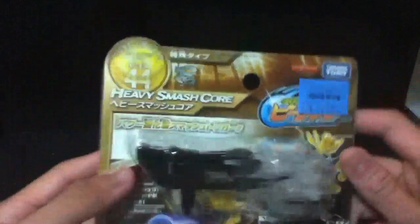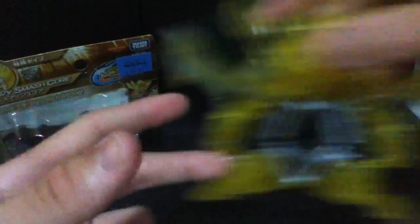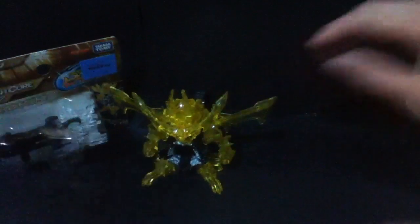Next thing is the Heavy Smash Call. All these are out in Toys R Us Tampines, so get it while you can. It's CB44 and it is $11.95. I have a regular smash call here, but here is the heavy smash call — very nice. I'll also be doing a review of that so stay tuned.